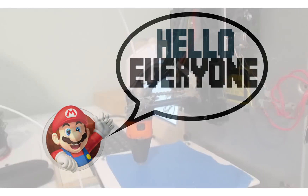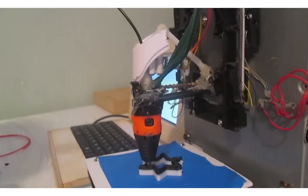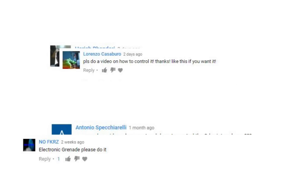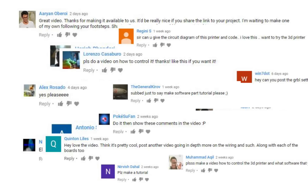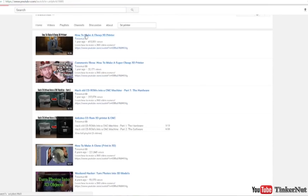Hello everyone, in case you're unaware, a few months ago I uploaded a video in which I built a 3D printer from CD drives. On that video I got a ton of comments asking me to make a video showing how to build and control that 3D printer. The YouTube channel Tinkernut actually made an online written and video tutorial on how to build one of these 3D printers.